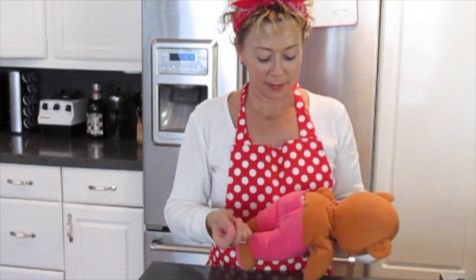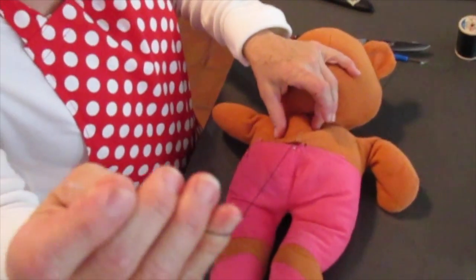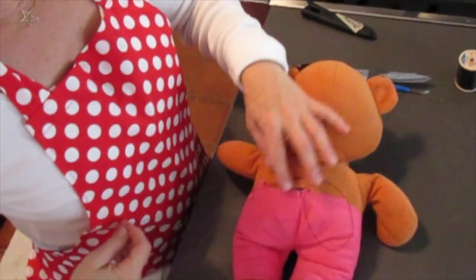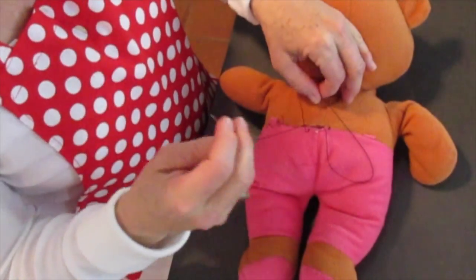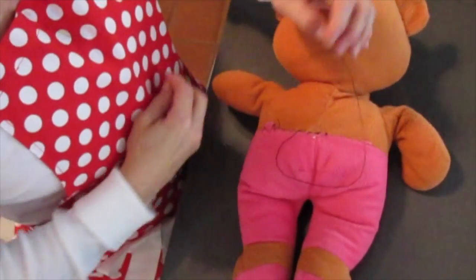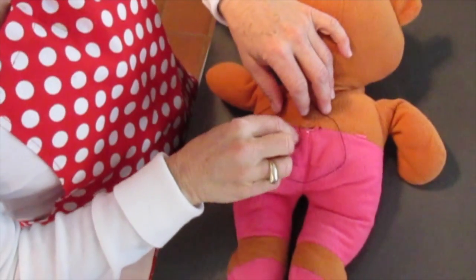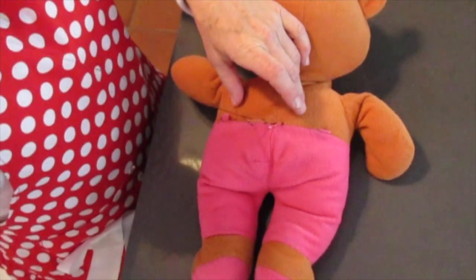Now I'm going to sew it up so the dog can't get it open again. It's called an overcast stitch. So I'm going to go up through the underside, hiding the knot. You make a circle, go through both these pieces of fabric and go through your loop. Kind of make a loop, go through both pieces of fabric — one, two — and then it's already through the loop.